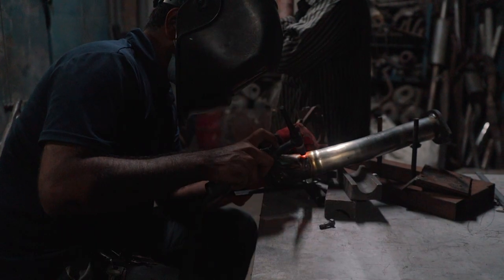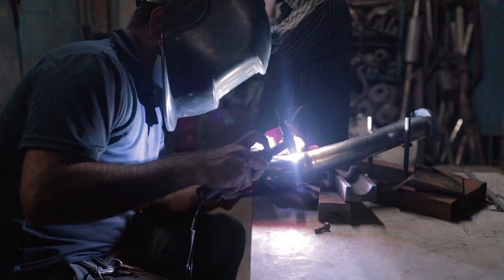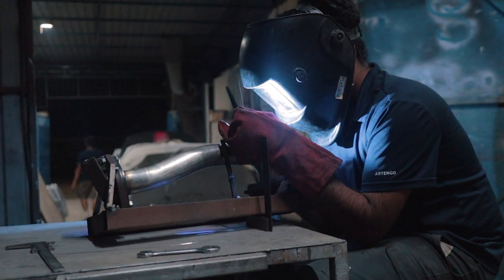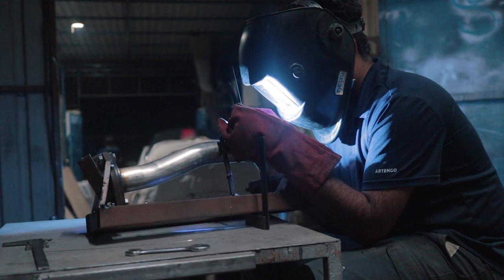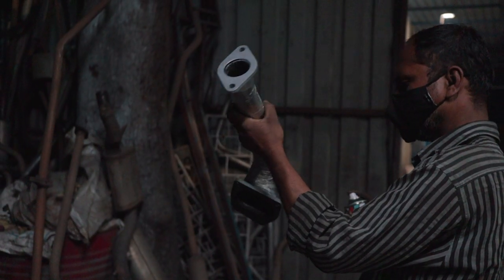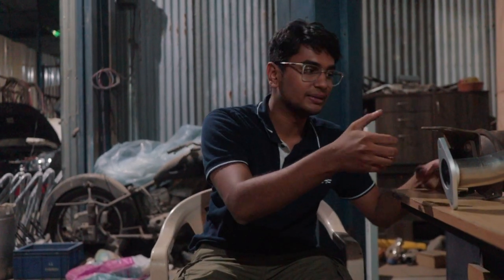After multiple different variations, welds, and designs, IES Performance crafted the perfect downpipe for the Abarth. Video doesn't do justice to how these guys work — the amount of time, effort, and focus needed to create something like this is literally insane. After 6-plus hours of continuous trial and error, making sure the downpipe was perfect, it was finally ready.